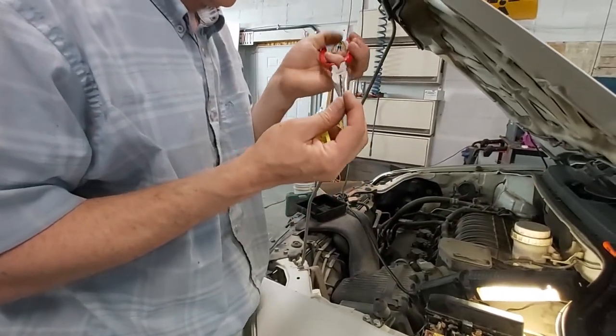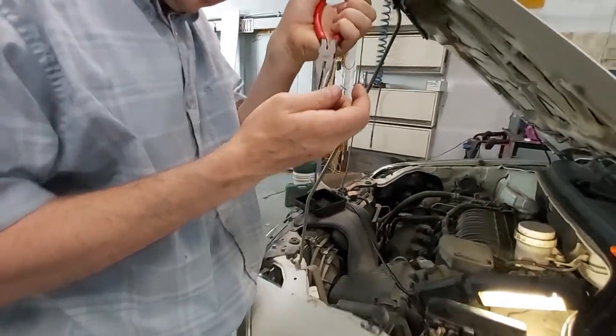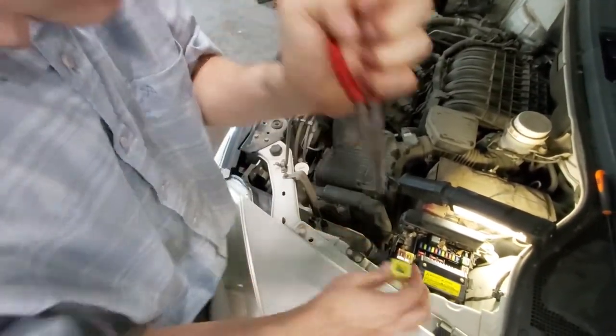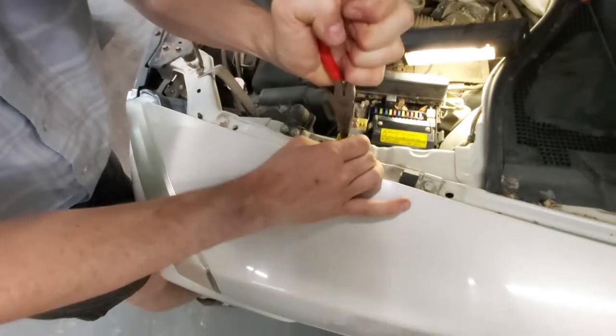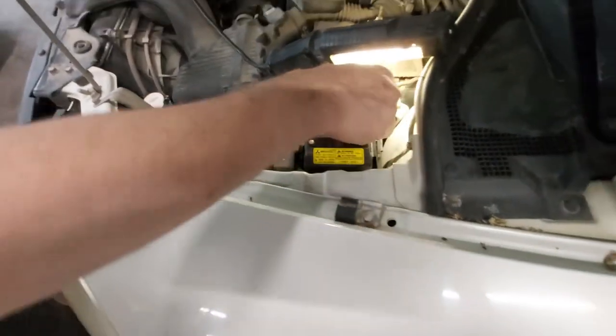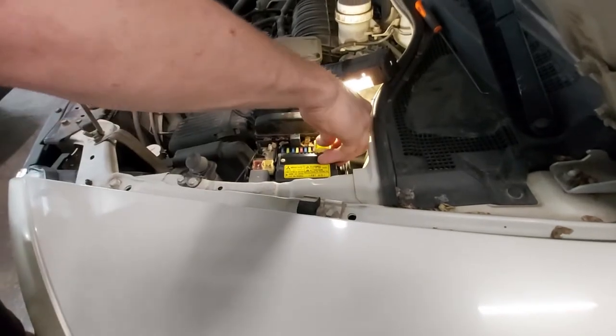Let's see if that works. Let's put it down here so we can show you. Magic. Okay, let's get this back in and let's see if the lights come on.